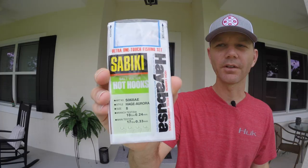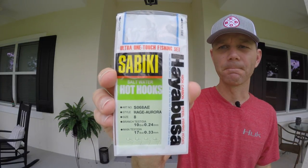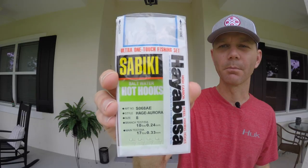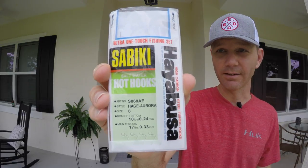What you need to do is get a pack of sabikis. These are the ones that I use. The brand is not really that important, but the important part is the size. This is a size 8. That's the size that I like to use because the hooks are the perfect size to catch croakers and sand perch. Now, you might be wondering, what on earth are you doing with a sabiki rig to catch croakers and sand perch? They don't eat those. You're right. But let me show you.